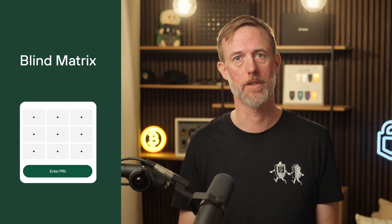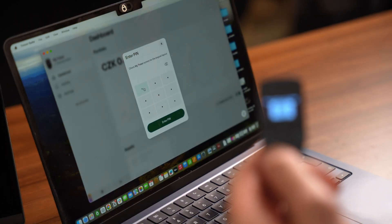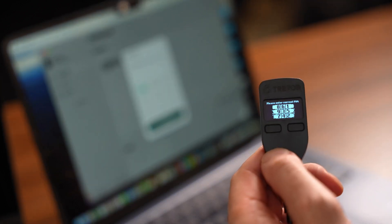Trezor Model 1 uses a unique security feature called a blind matrix for PIN entry. When you need to enter your PIN, a 3x3 grid of blank tiles will appear on your computer screen, and the actual numbers will be displayed on your Trezor device. This system is designed to protect your PIN from being easily observed by anyone else.